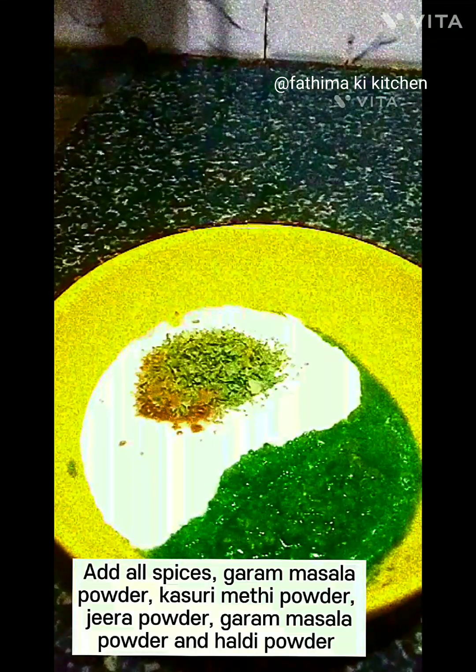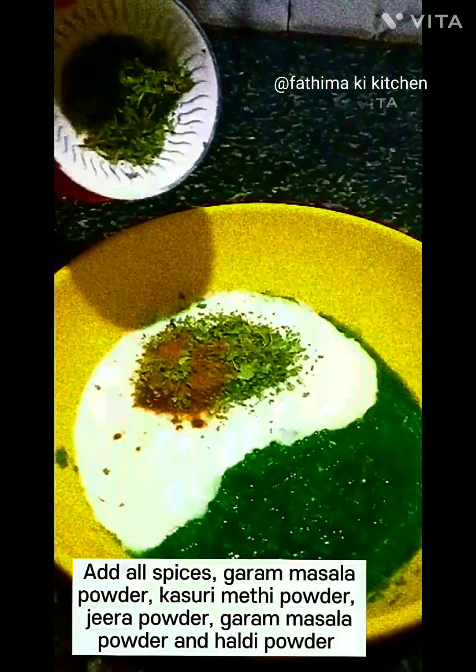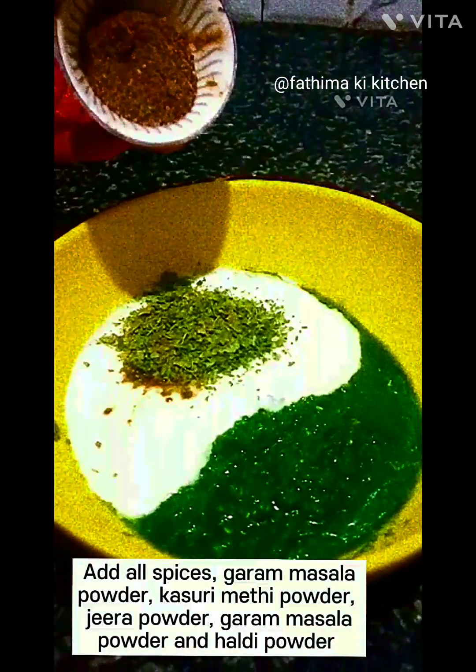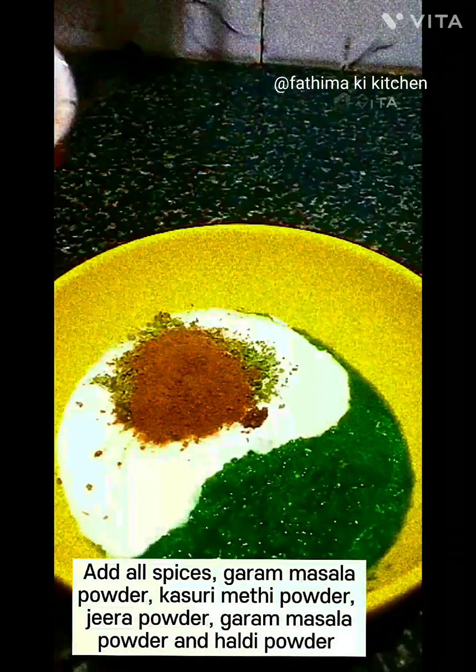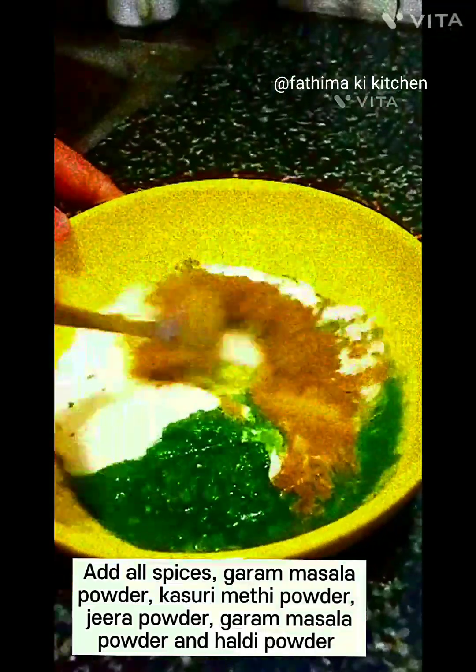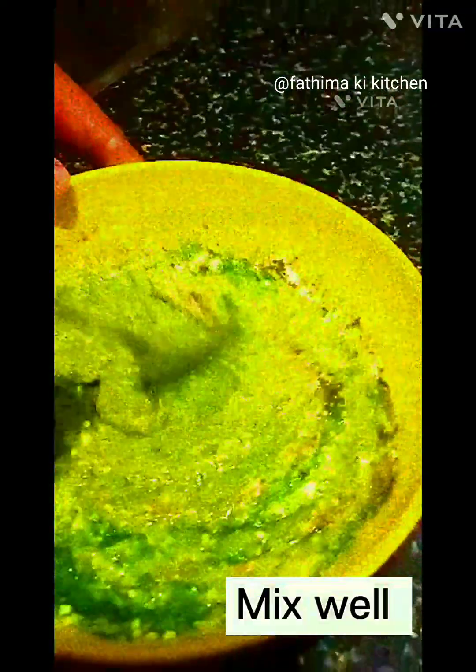Garam masala powder, kasuri methi powder, jeera powder, and haldi powder. Mix well.